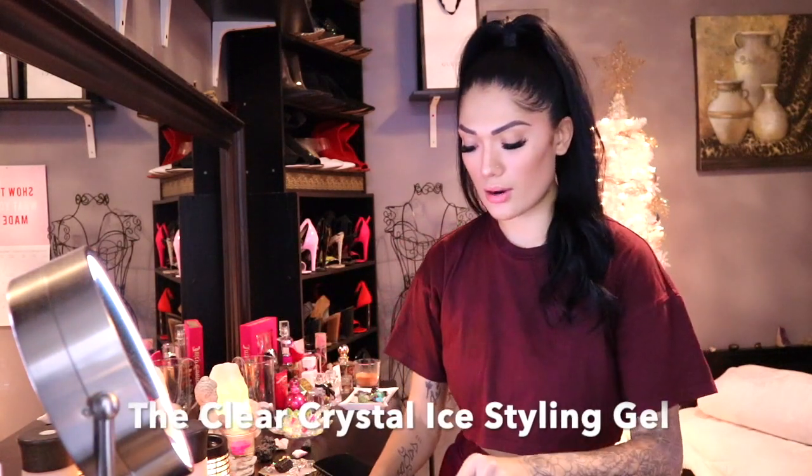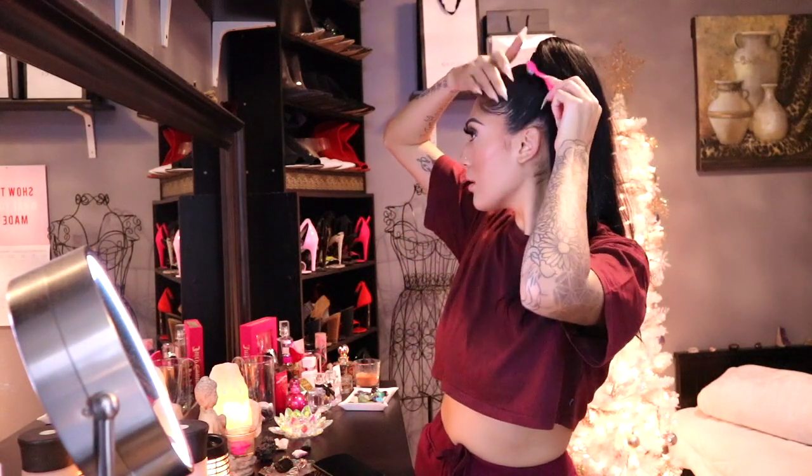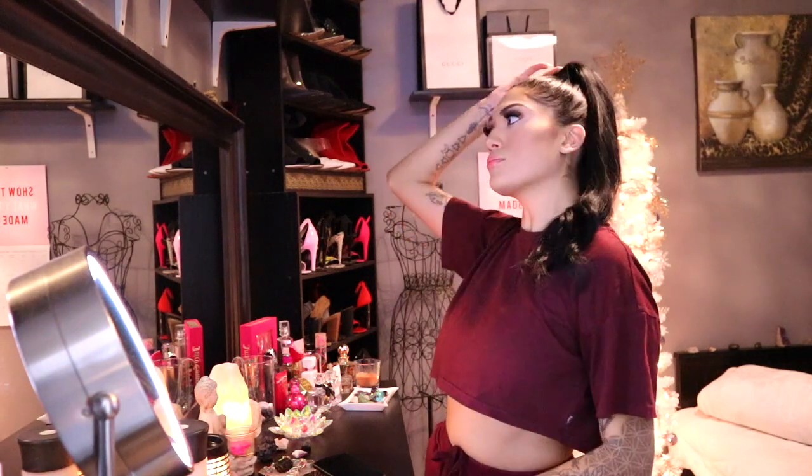The good thing about the Bellamy extensions is that the wrap-around hair is not too thick. I've noticed with some other brands, like Zala, they have a really thick wrap-around. I go back in with a little bit of product — you don't want too much or else you're gonna see it in your hair — and just go over it and smooth it out. So this is the ponytail look! If you have any questions, comments, or concerns, leave them down below. Thank you for watching, guys — bye!